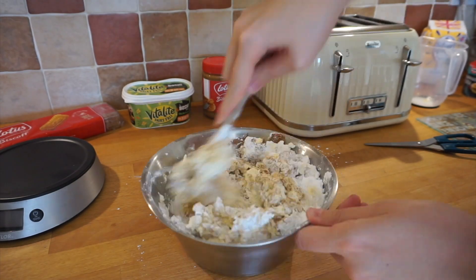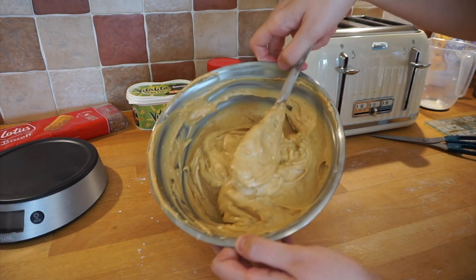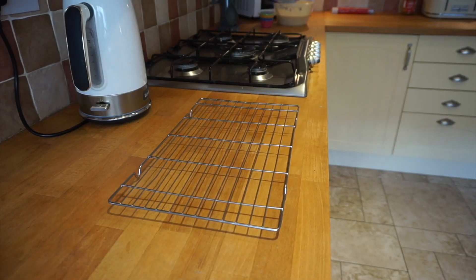I couldn't get all the lumps out — by this point I didn't care. I was mixing it for a really long time and I was just like, done. I put this in the fridge to solidify a bit because the vegan butter isn't as thick as normal butter.